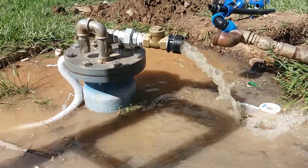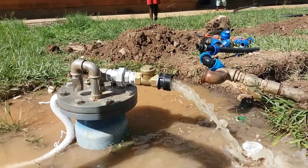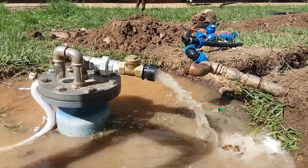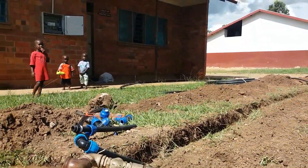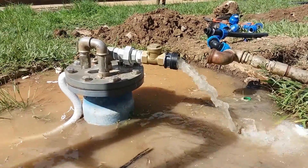We are going to use this water for irrigation. We are pumping it through a distance of 400 meters up to the tanks. We have two tanks up there — the water goes through the pipes up to the tanks, 400 meters away.